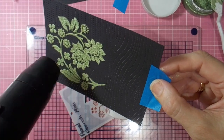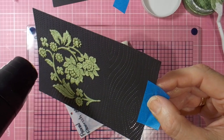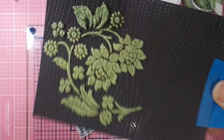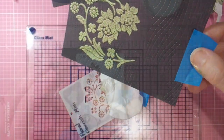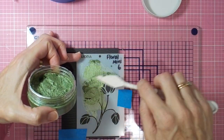It gives you quite a dimensional look to the paste on your card front, which I love. Once I've applied the heat to each area and got it to puff up, I can put that aside and work on my second card front. This time I'm using the little Floral Mini Six stencil from Mudra.